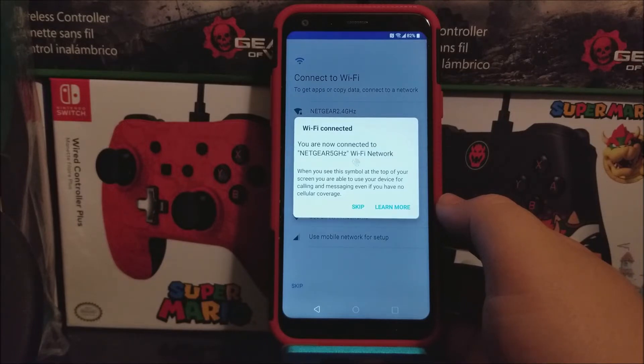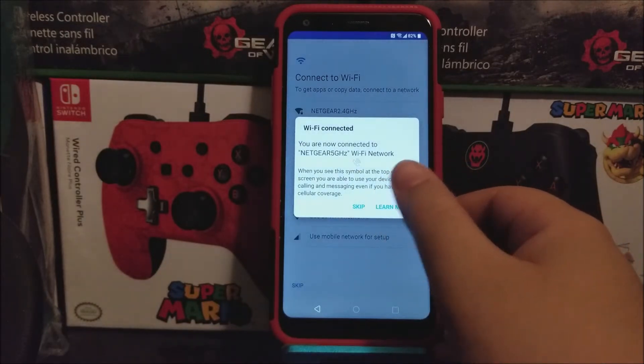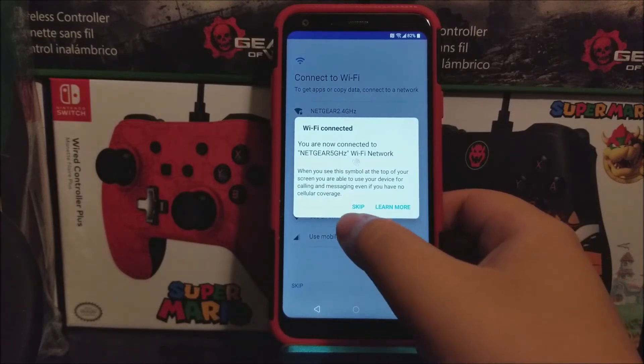When you see this symbol at the top of your screen, you are able to use your device for calling and messaging even if you have no cellular coverage. They are talking about this symbol — the phone with the Wi-Fi icon, as you can see there. If you want to learn more about it you can tap where it says learn more, but I'm going to be skipping this, so tap where it says skip.